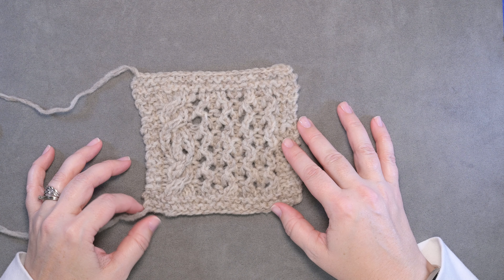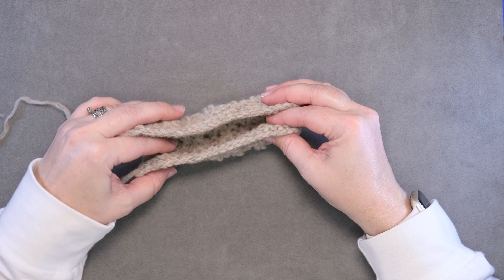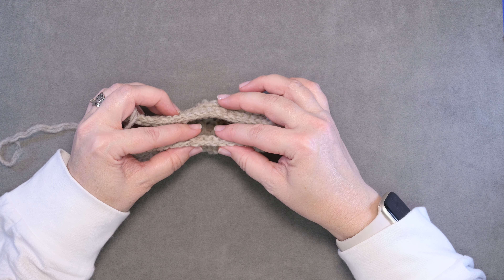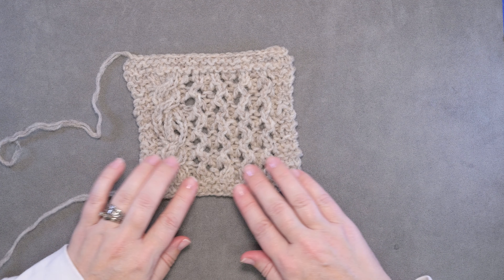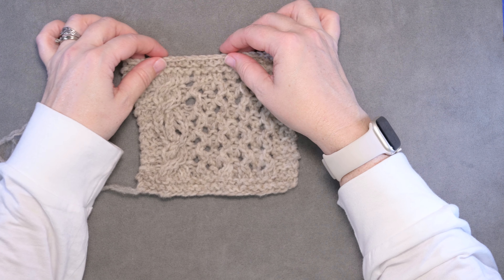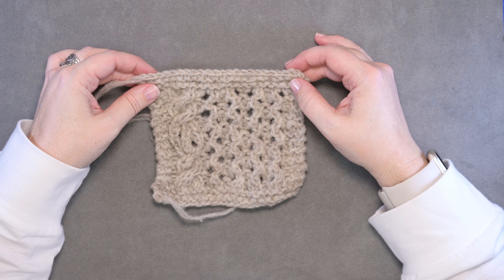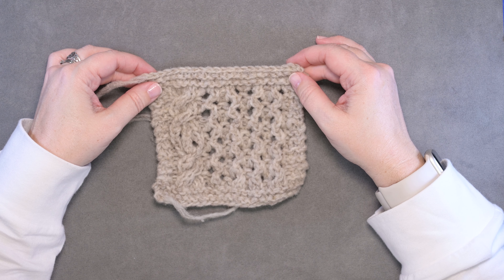Another reason I really like this bind off is if you take a look here, it sort of mimics the long tail cast on that I used for this swatch. You can see it's just a series of chains, and our long tail kind of mimics that same bind off. From the front you can see the edge of our long tail cast on, and the edge of this crochet bind off just seems to mirror that cast on edge. So that's another thing I really like about this technique. I hope this technique and video helps you guys out — thanks so much for watching.